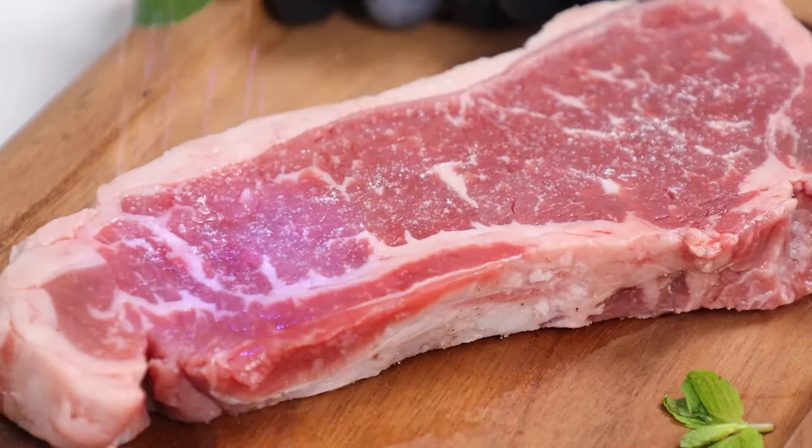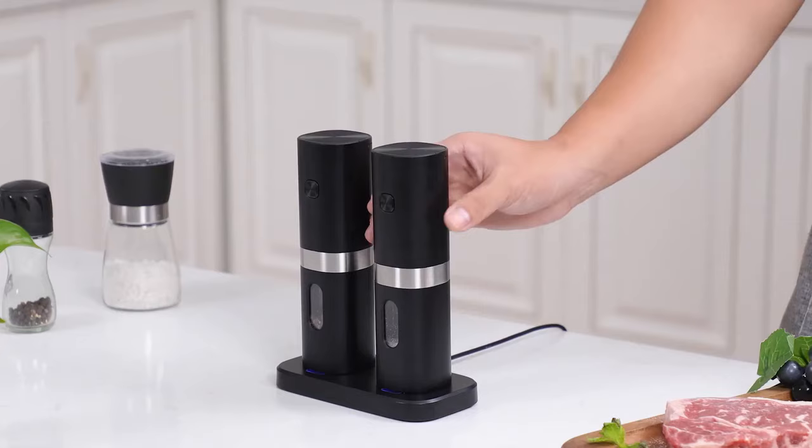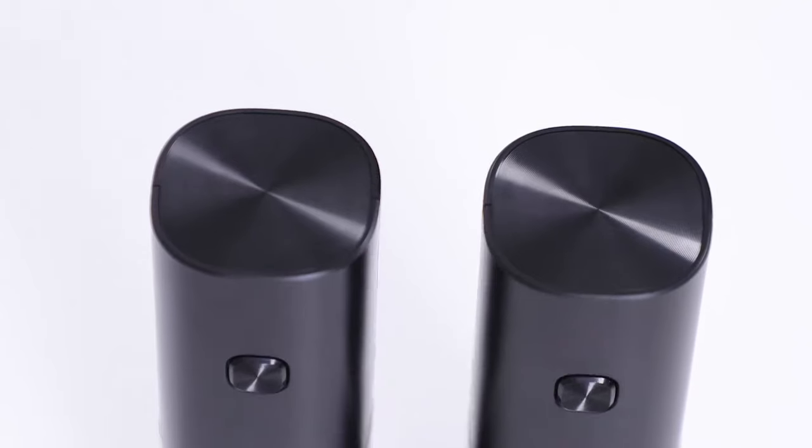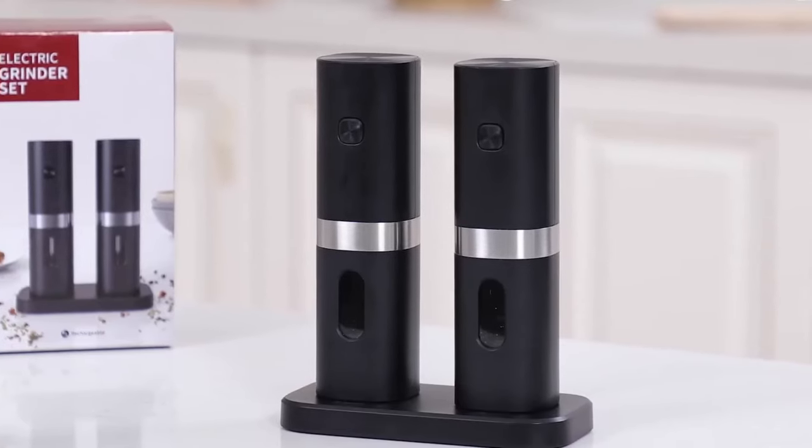The low noise level of this grinder, measuring no more than 60 decibels, makes it incredibly quiet and non-disruptive. Enjoy freshly ground spices without any noise disturbances, adding to the pleasant cooking experience.